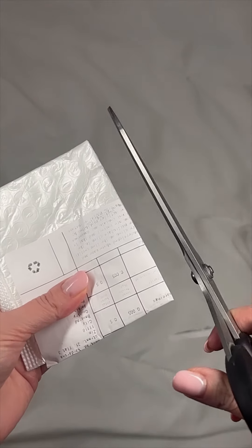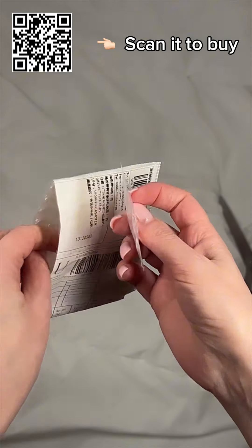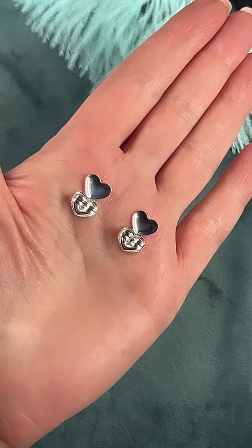Received a parcel from AliExpress. Let's see what's inside because the bag seems to be empty — and inside again are supporting locks, only a little differently made. Many people asked me about them so I decided to order.